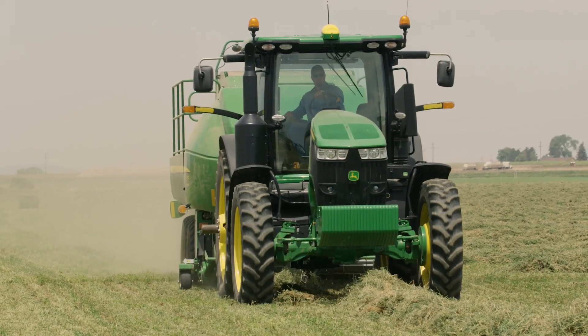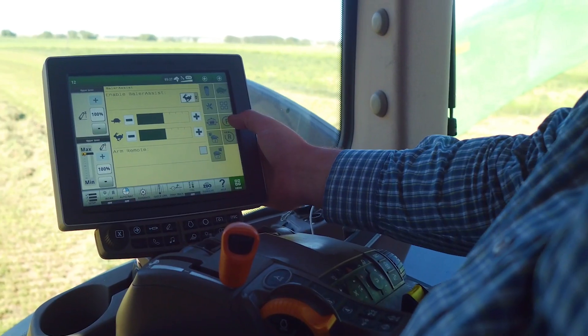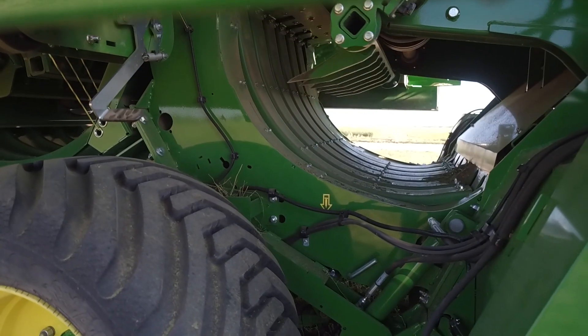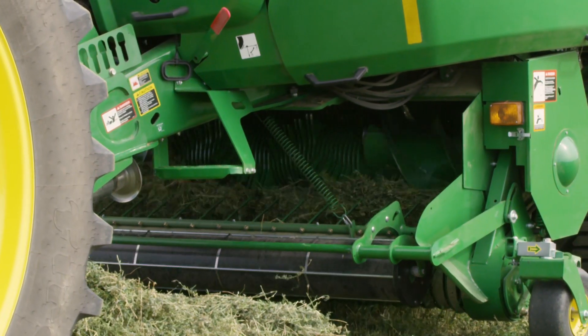Nothing causes more hassles or headaches in hay production than plugs. Here's the solution: introducing the innovative Baler Assist system. Integrated into the driveline, this revolutionary system helps clear plugs that happen in the rotor or the pickup.